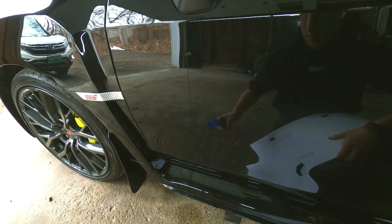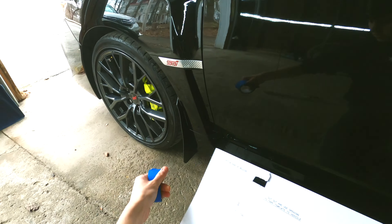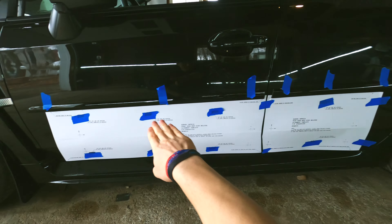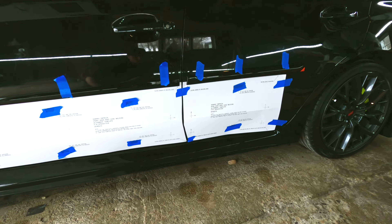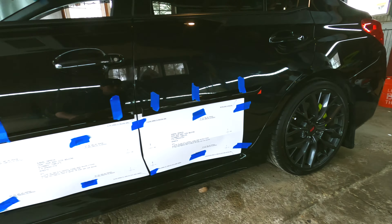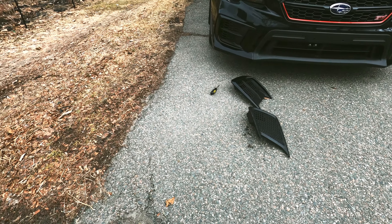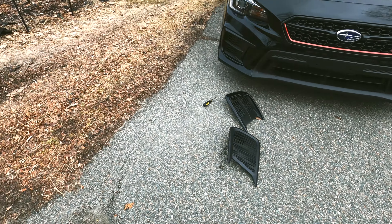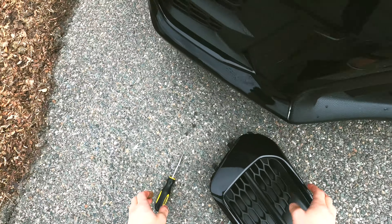The first thing I did was the door ding guards. They give you templates — I lined them up perfectly, took off the 3M tape backing, and the door ding guards just went right into place. You hold them and they're perfect. It was so easy to install. I thought it would be difficult but it overall was just really straightforward.